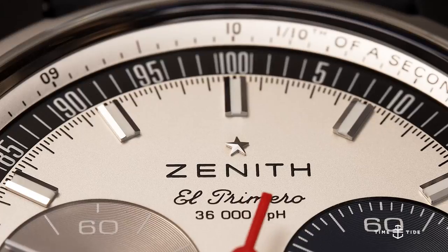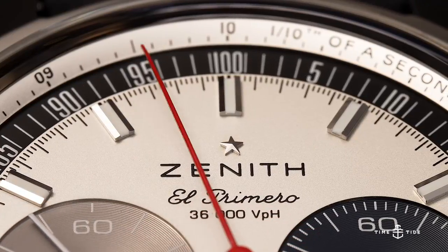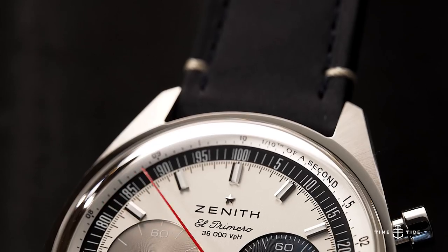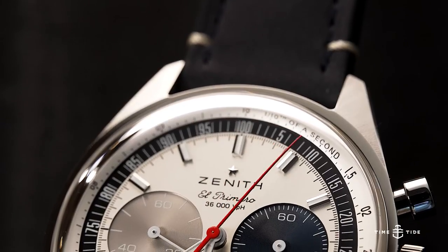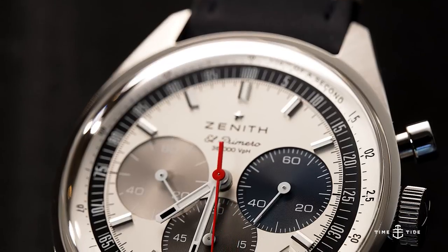Zenith keeps it classy with their star logo and the name of the movement — El Primero 36,000. The hands keep it simple too, with thin rectangular shapes that do their job and a bold red seconds hand that practically jumps off the dial.